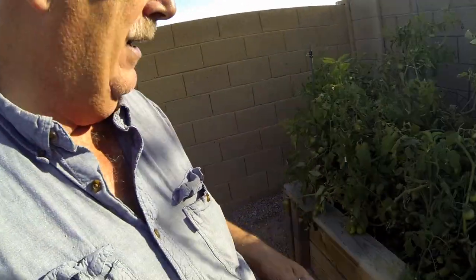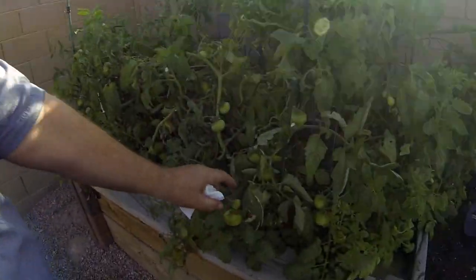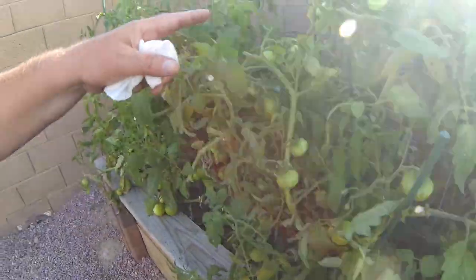Last but not least, the tomatoes. This plant went crazy so I've had to trim it a lot, and you can really see the tomatoes coming up all over the place. I've already gotten a good dozen tomatoes, and just from trimming it I can tell that it's very happy. So there you go guys — grow your own stuff.